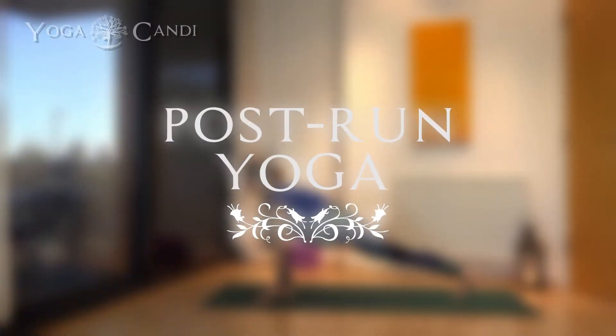Namaste everyone. Welcome back to Yoga Candy. I'm Candice and today we have around an 18-minute video for you. This is going to be a great stretch out for people who've just had a run, or people who love to run that have tight hamstrings and tight legs. But this is also good for any athlete, anybody who would like to stretch through the hamstrings and the psoas muscle. We'll also stretch the IT band out a little bit as well as the side body.